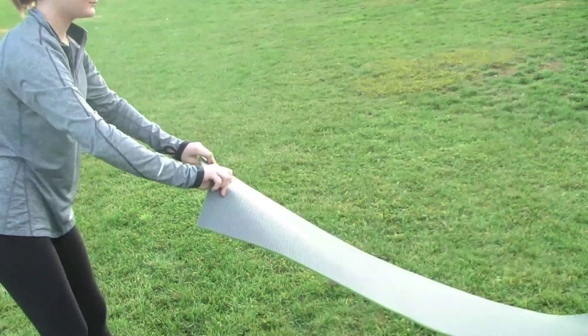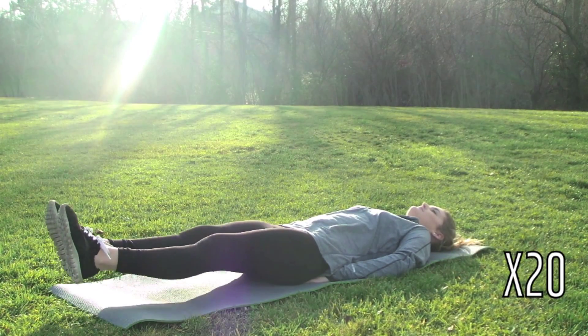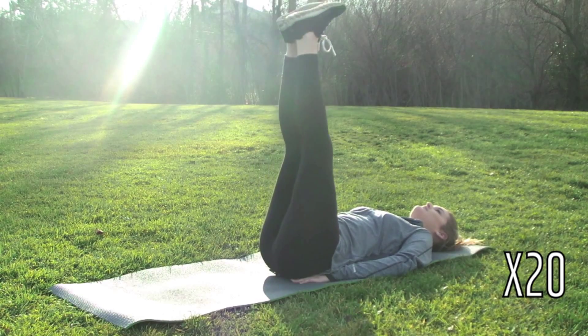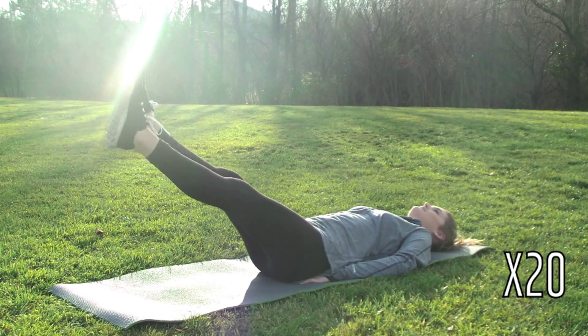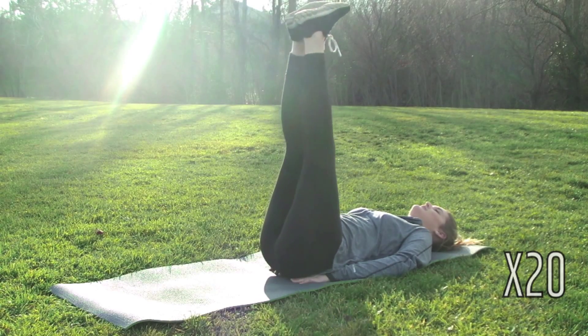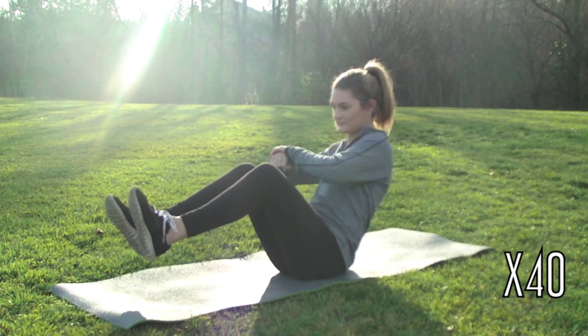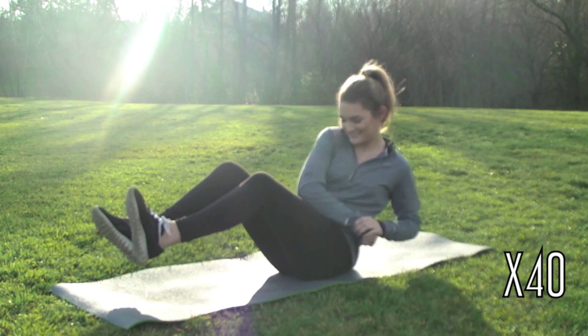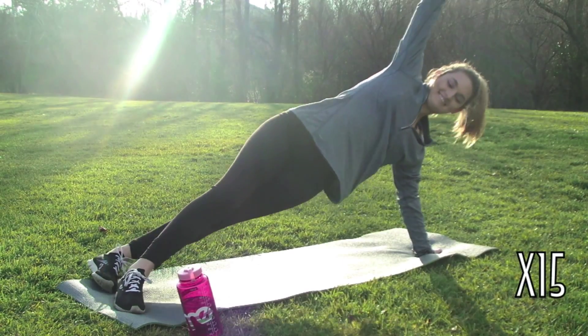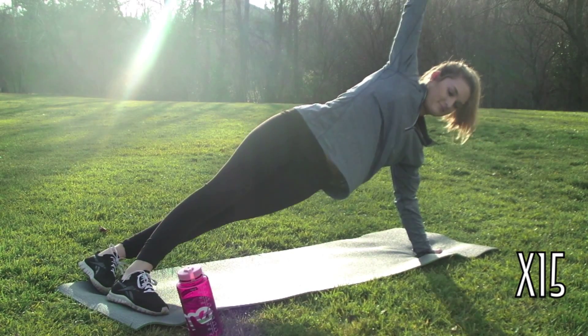For abs, I do these little leg lift things which work your lower abs a little bit. Then I'm going to do 40 of these little twist crunch things, and then do this side plank and crunch, 15 times.